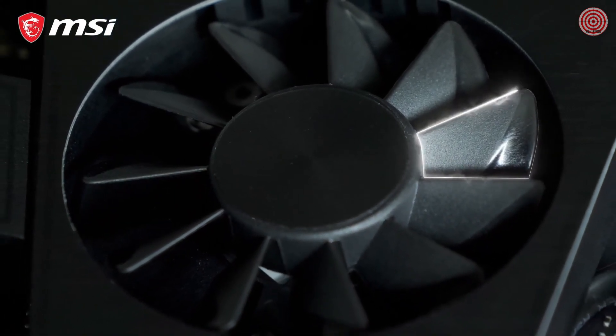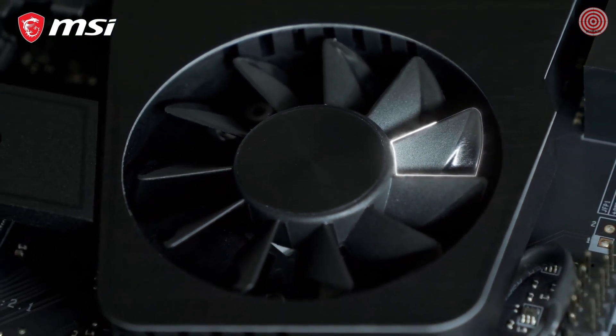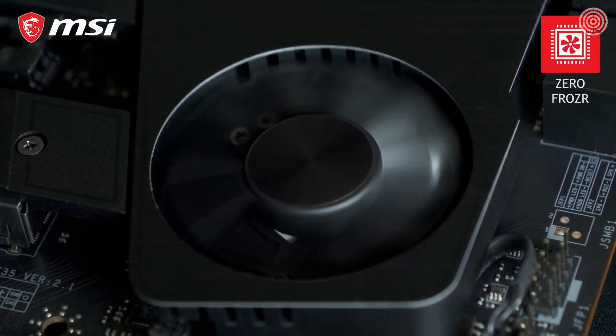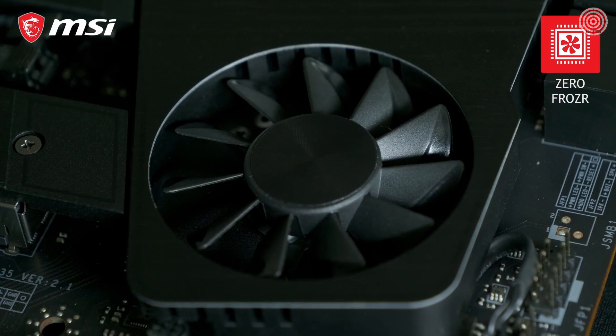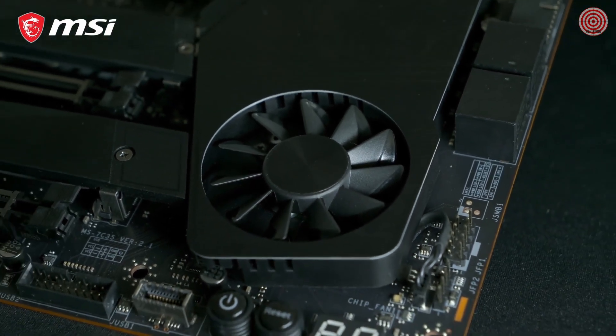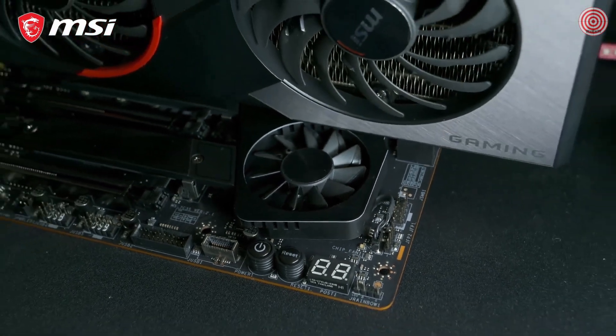The fan on the MEG X570 UniFi utilizes MSI's patented propeller blade technology for ultra-silent operation. Thanks to ZeroFrozzer, it will even stop spinning if the temperature allows it, to eliminate any possible noise. The clever position of the fan avoids interference from the graphics card for the best cooling performance.